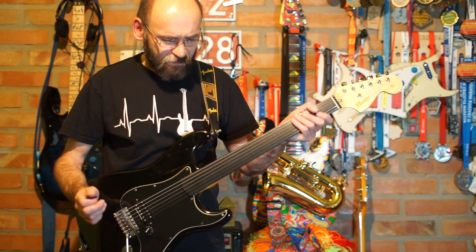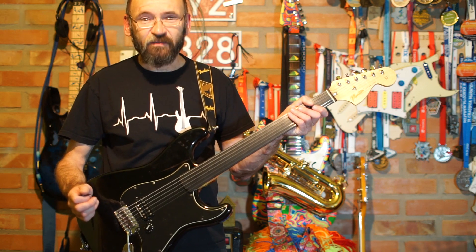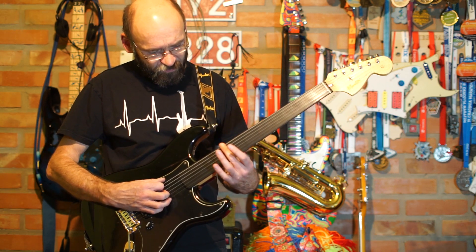Ta gitara jest zbudowana nie po to, żeby miała sustain. Tak dziwnie się gra — to jest taki chrzest bojowy z tą gitarą. Nie miałem w życiu gitary bezprogowej.